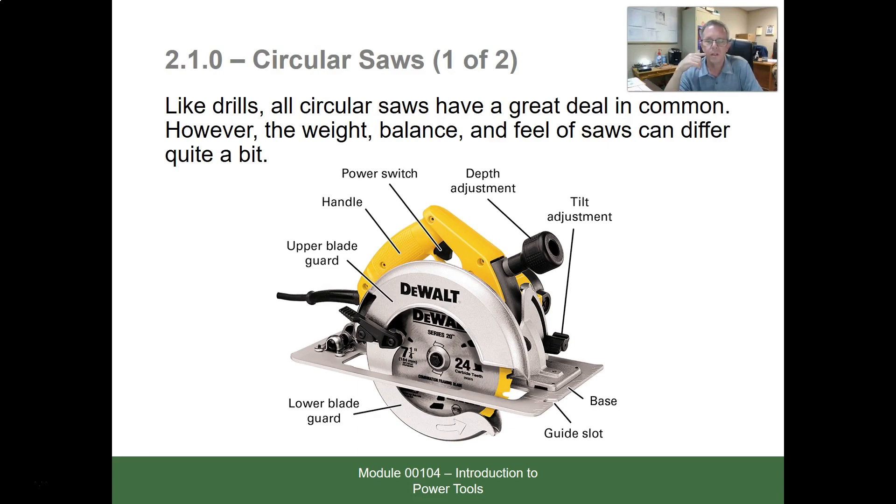The main thing with this saw: every guard that's on there has to be there and be in good working order. A lot of people like to take off the bottom guard or pin it back because they say it gets in the way. Dewalt invested millions of dollars into that guard to make sure it covers the required safety rules and does not hinder you from working. It's not going to get in your way — it pushes back and gets out of your way.